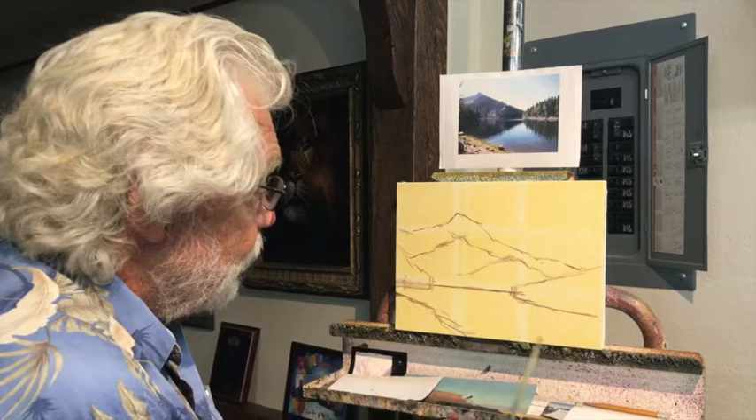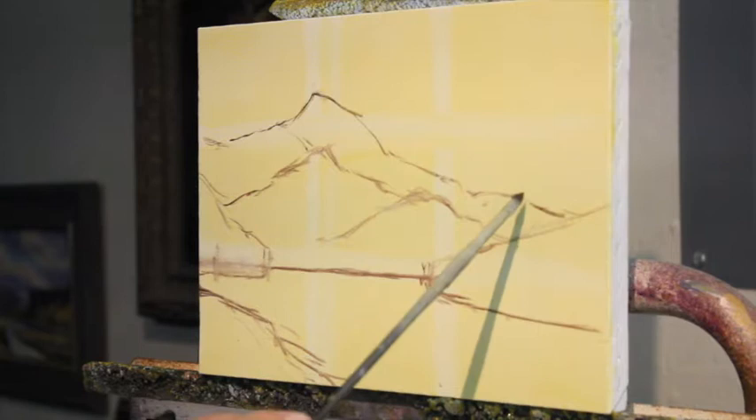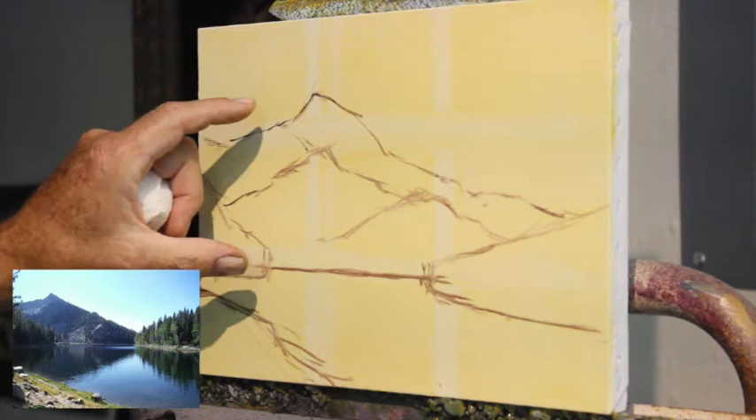I've got shape one here, the water which is shape two, the two peninsulas are shape three, and the mountain is shape four — I could call it shapes four, five, and six. When I first do my drawing, I am not interested in drawing things; I'm interested in recording the shapes in a pleasing way and simplifying the composition.